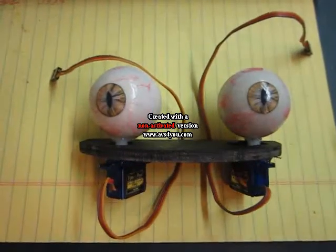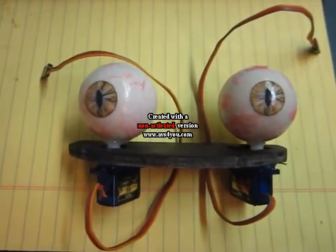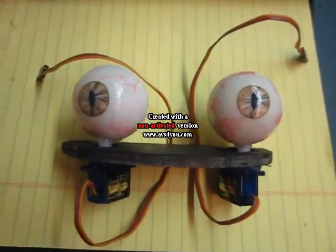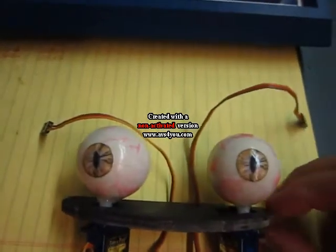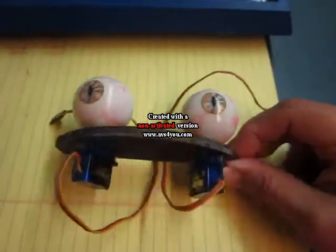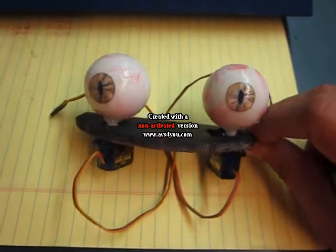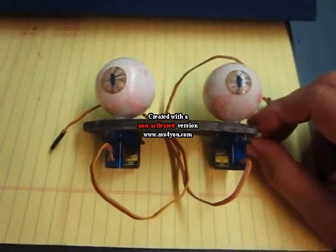One of the first steps in assembling animatronic eyes for the Tiki is to start with a base plate. The base plate is where the servos will be mounted. This one was cut and measured to fit in the sockets.